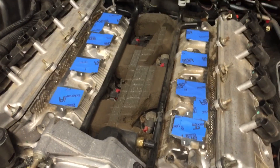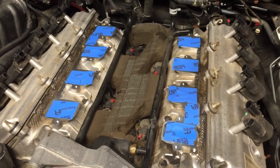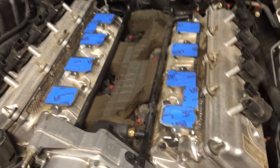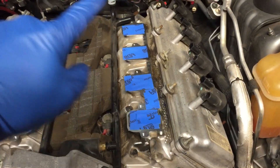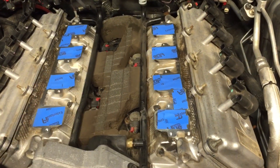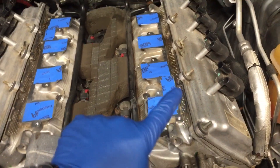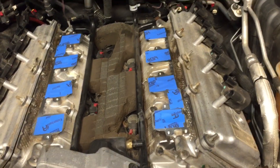You don't have to remove your intake manifold if you just want to clean the outside - you could certainly do that with it on the car. But for what I need to do, I'm replacing all of the o-rings on the bottom side of the manifold, and I will also be cleaning the inside.